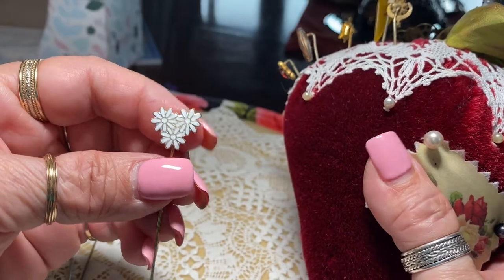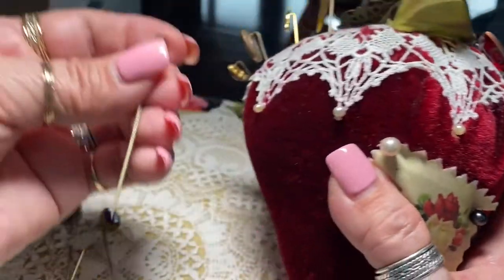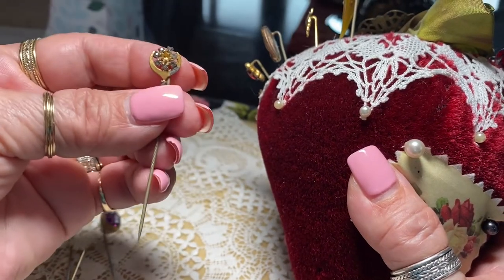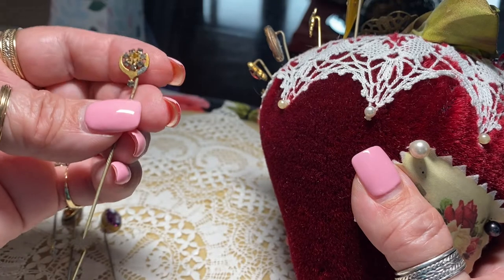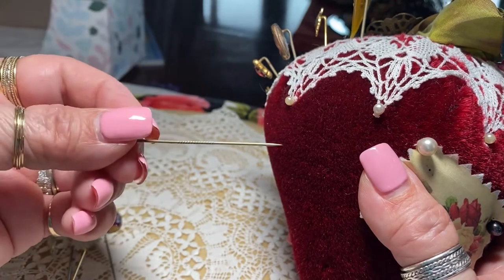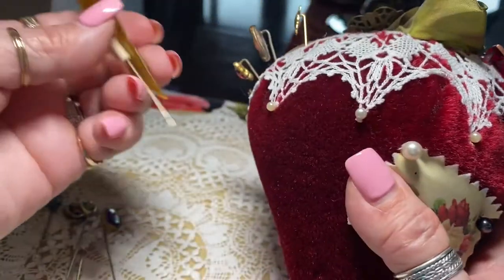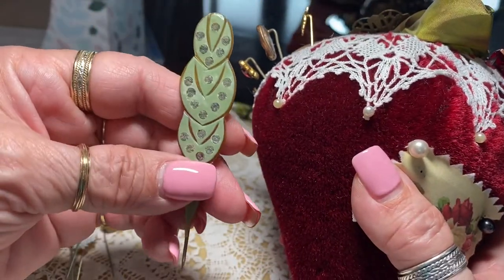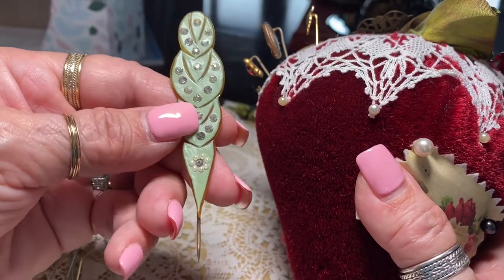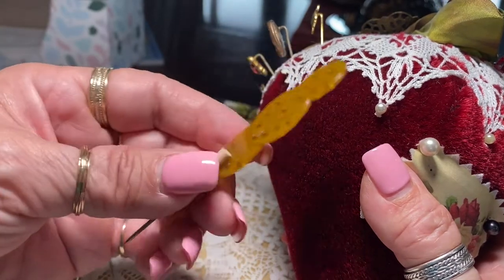There's a nice enamel daisy. And this one is little paste stones — it's missing one in the center. This is an interesting one; this is celluloid with rhinestones, probably was part of a dresser set. But it is very pretty.